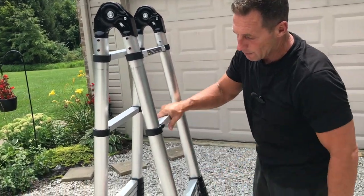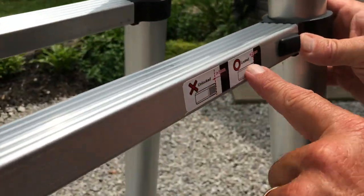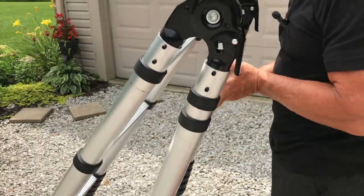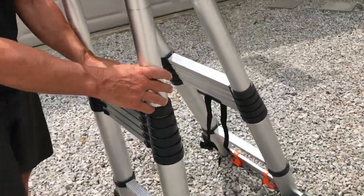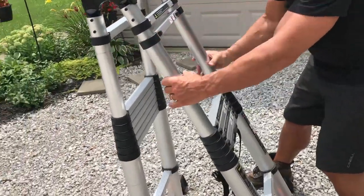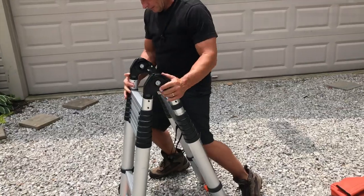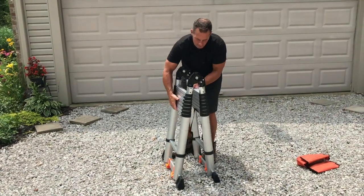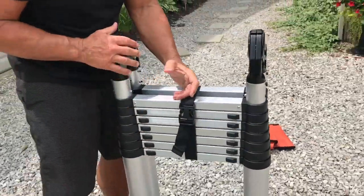To unlock these — you can see they're stuck — what you have to do is come right here. You can see there are directions on each one, so it's pretty easy: lock and unlock. If you just push this together, it'll slide right back into place. I go down here, push this together, fold this together just like that, then bring this together, put it in place, and now it's back together.